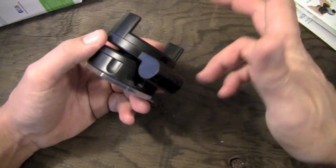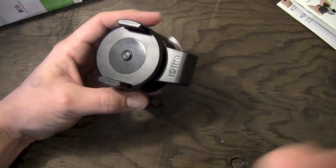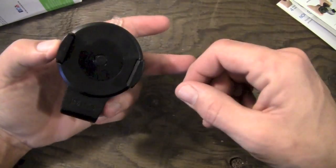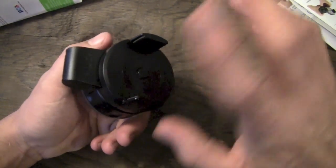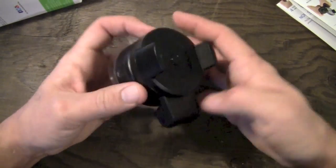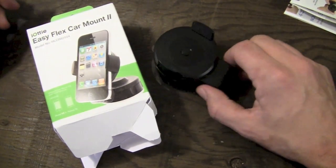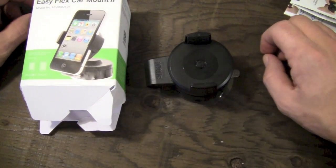I've been using it mostly in the car, in Trista's car, as well as beside my computer, and it works really well pretty much anywhere I place it. I don't find it going to fall out from bumps in the car. These rubber bumpers on the inside are just grippy enough to hold on to it without letting it fall out. That is pretty much going to do it for my review on the iAudi EasyFlex Car Mount 2 for the iPhone 4 and 5, and the Galaxy S3.